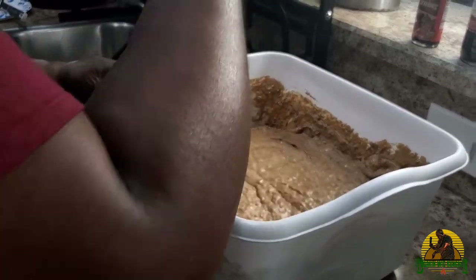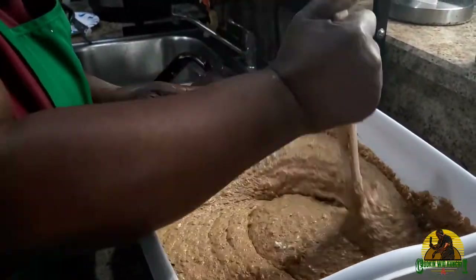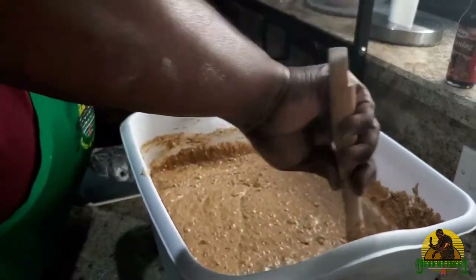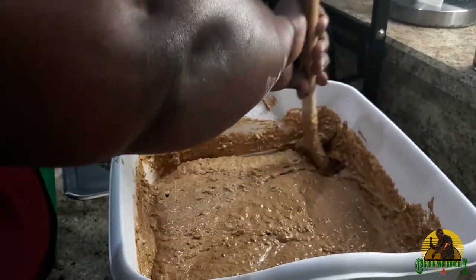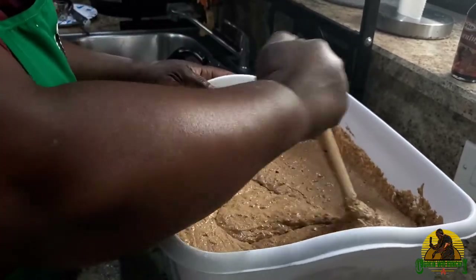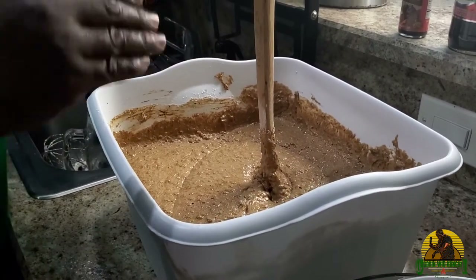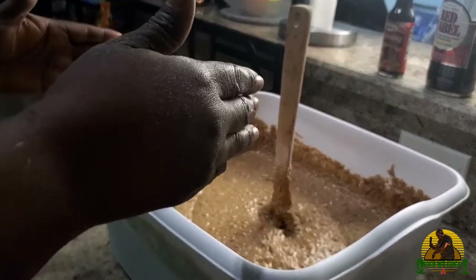This is what it looks like when all your ingredients are together. For the finishing, you want to go to the edges and make sure you're not seeing any pockets of flour — you want to get your mixture evenly combined. Also you want to use your wooden spoon to stand it. The art of it is knowing when your mixture is ready.